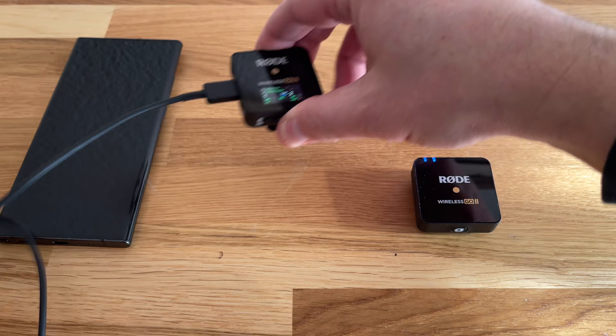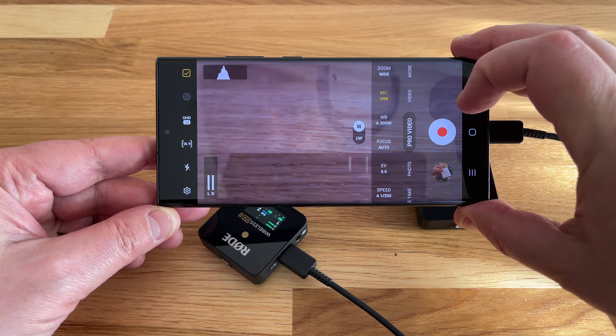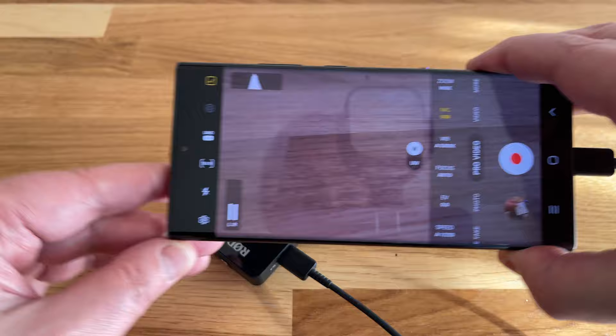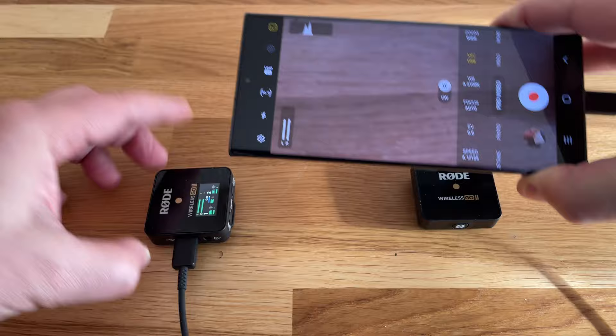If I connect the receiver to my Samsung using the phone's charging cable, you can see I now get a similar audio level bar in the Samsung's Pro Video Mode screen. It now says audio is recorded via a connected USB-C mic. And if I start recording video, the audio will be from the Rode transmitter microphones. That's really how simple it is to get started recording with this mic and a smartphone or a camera.